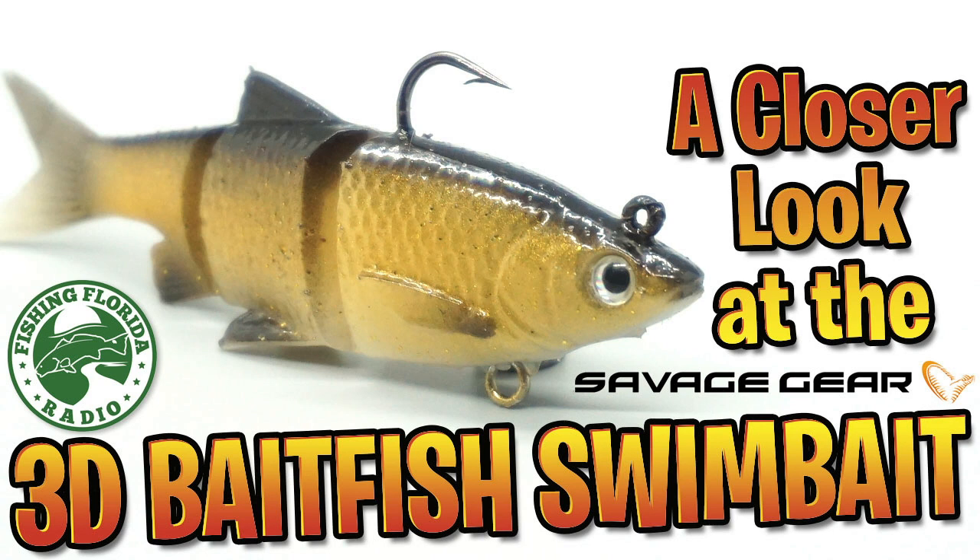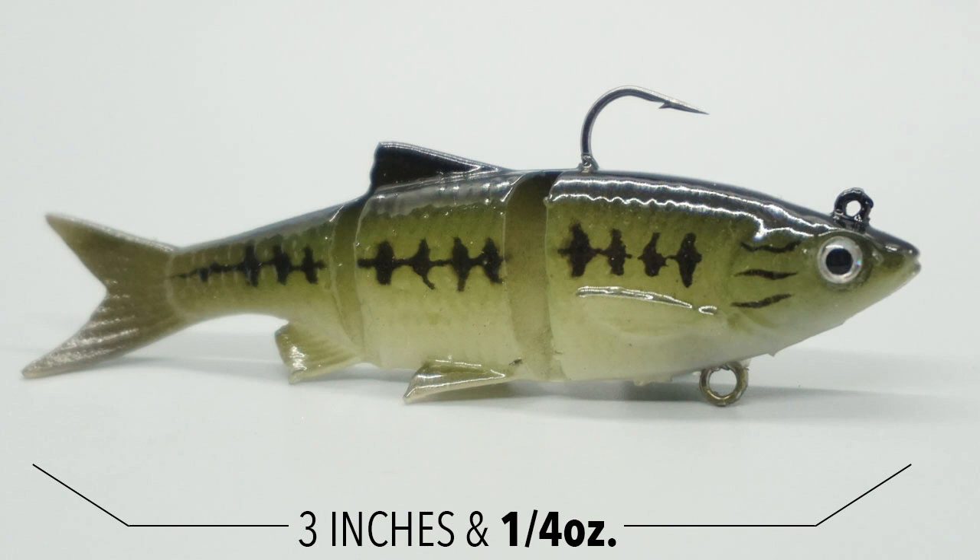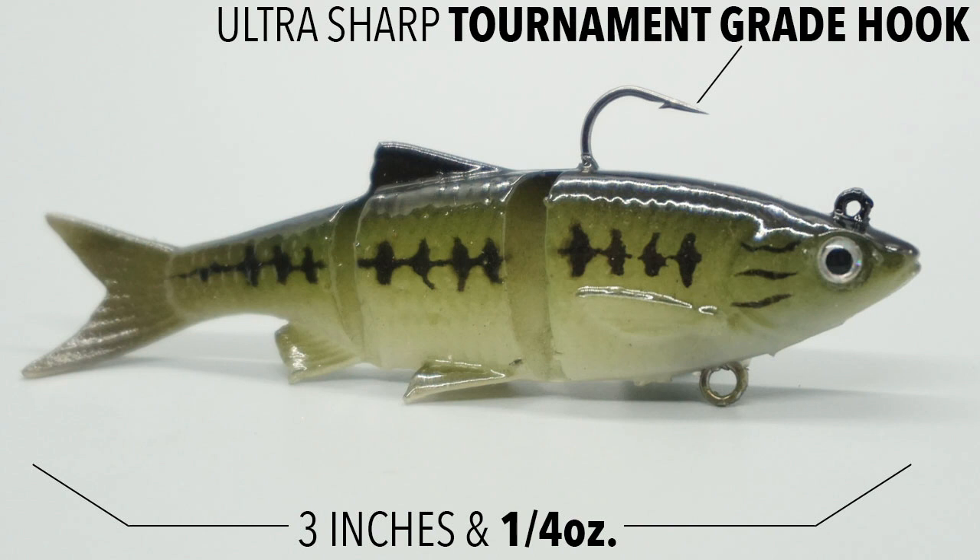Savage Gear 3D Baitfish comes in two sizes: three inches and four inches. The three inch size weighs a quarter ounce and the four inch size weighs three eighths of an ounce. This swimbait has ultra sharp tournament grade hooks — what does that mean? I really don't know, but they're sharp.